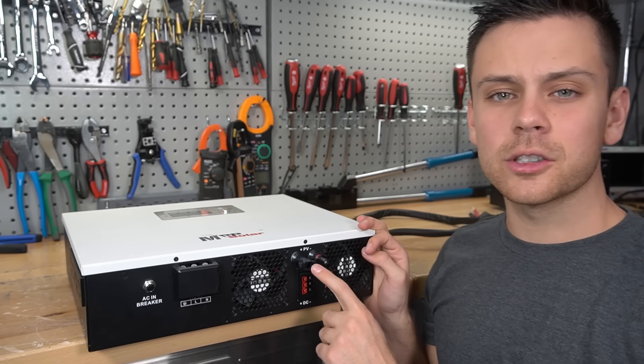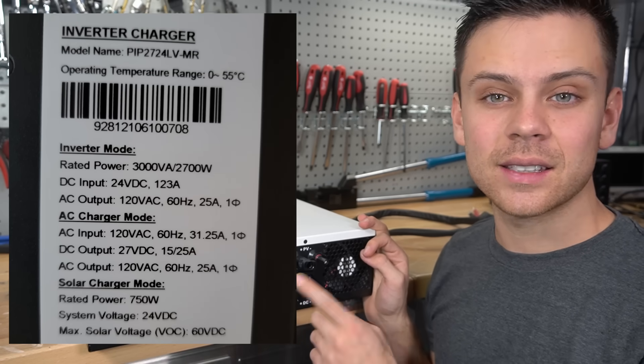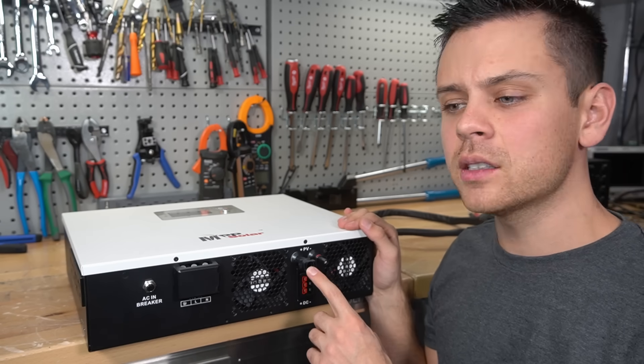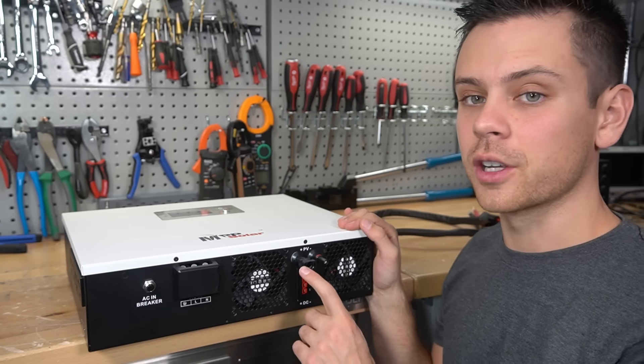Keep in mind that this solar input can only handle 750 watts, and you cannot exceed 60 volts DC, which makes it perfect for RVs and vans. But if you have a larger system for a cabin, this might not work for you.